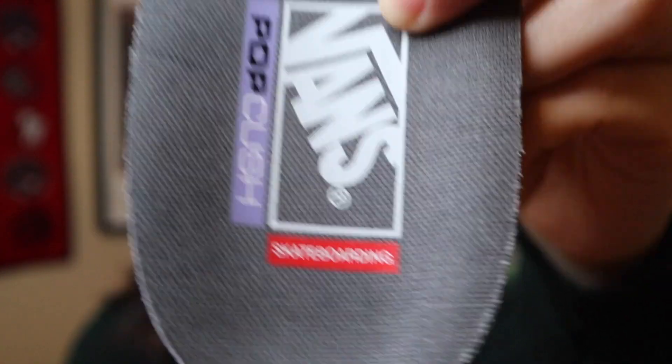Let's look at the insole. This is the Pop Cush insole by Vans — you can see it says 'skateboarding' right on the red box. It's actually quite cushiony and pretty thick. I love that it's purple, one of my favorite colors. There's a lot of support here. I definitely do not put my own personal insoles in this because it won't fit anyway. Upon my first wear, it is very comfortable on the back heel. Near the front it just feels like your typical Vans Old School sneaker.